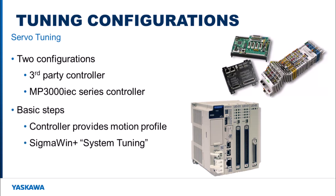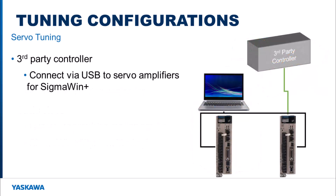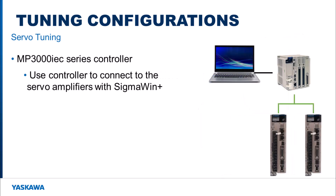Since both motors can be accessed at the same time, Sigma-1 Plus system tuning can be used to tune them. If a third-party controller is being used, the computer running Sigma-1 Plus needs to be connected to each servo amplifier via a USB cable. Using an MP3000 IEC series controller allows you to connect to multiple servo amplifiers using Sigma-1 Plus over Mechatrolink instead of connecting to each one with a USB cable.